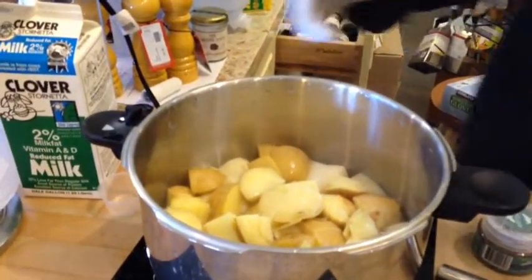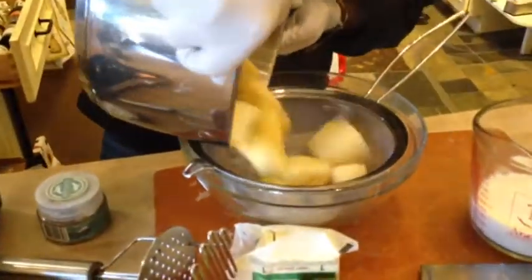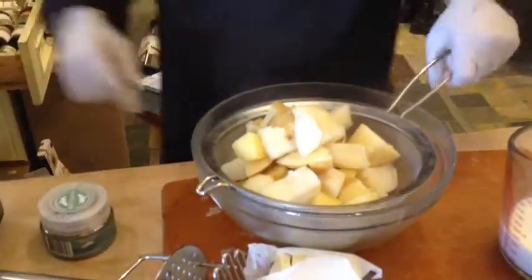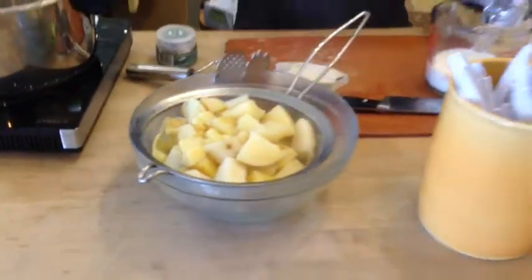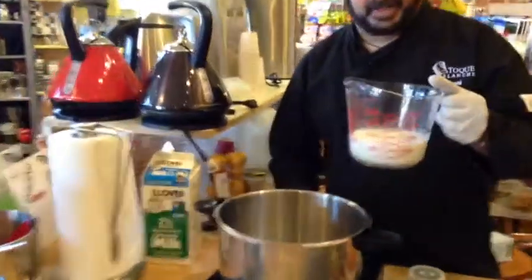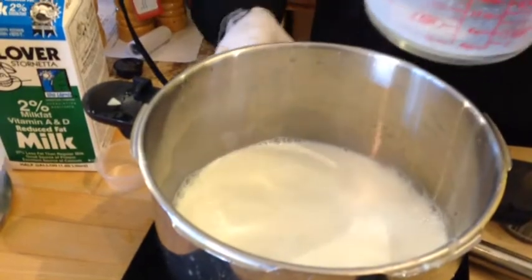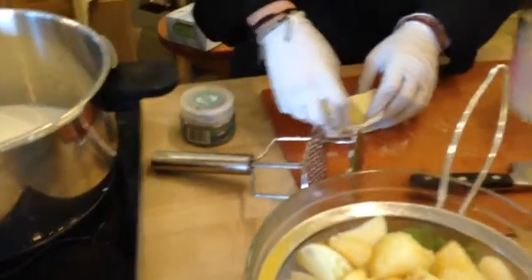So I'm going to set that over there — there we go — then we have our nice fluffy potatoes. I'm going to strain them right there and let those steam up a little bit to get that excess moisture off. Meanwhile in here I have some warmed milk; I'm going to pour that in there, turn the pot back onto a lower heat, get that heated up, and add our butter.